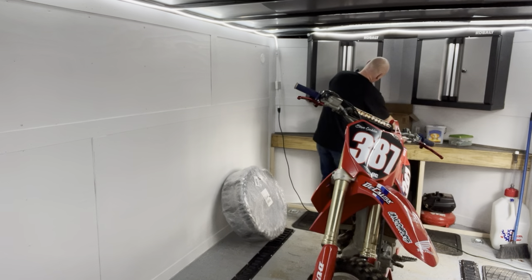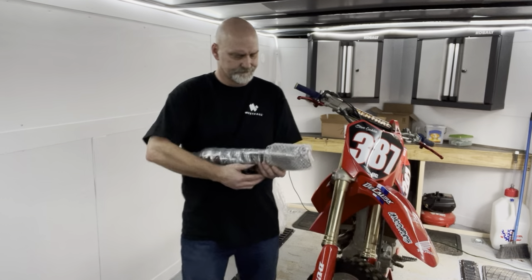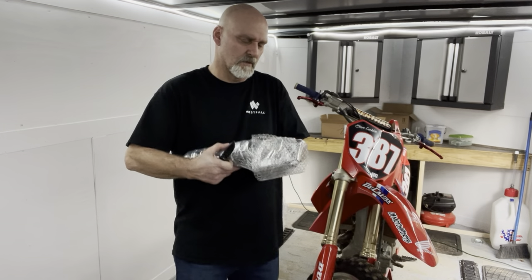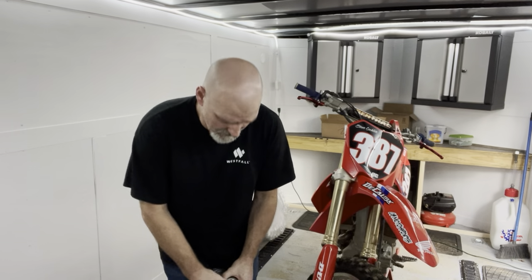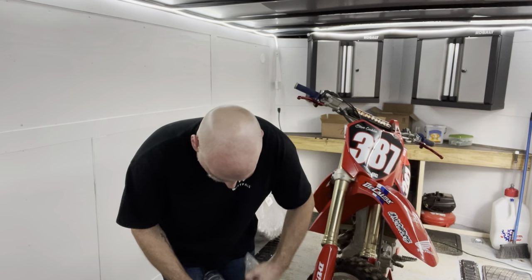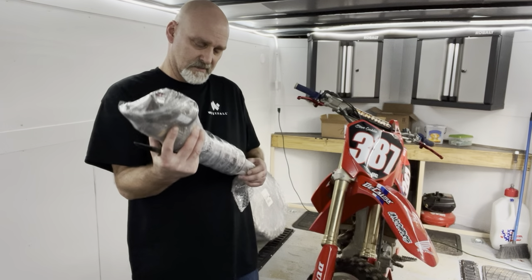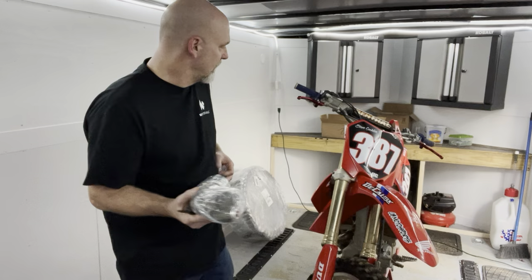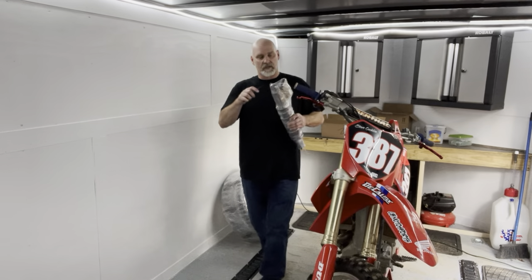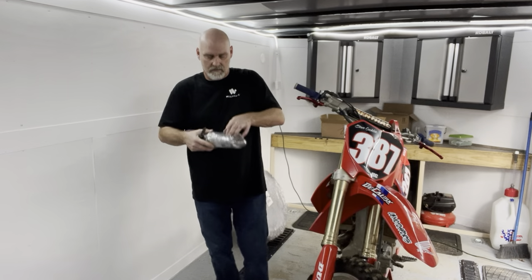They certainly packed it real well. This comes from a place in California called SoCal MX Recyclers — it came off eBay. I don't really know what a fair price would be on this shock, but I know what I paid for it: $375. Once we get the plastic off, we're going to see if it's as lightly used as advertised.